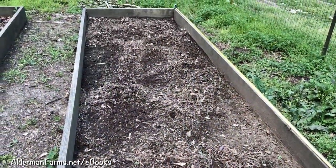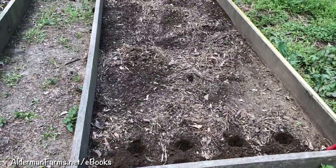Hey everybody, this is Patty from Alderman Farms. Today I'm planting my okra plants. Here is something new that we're doing with our okra — I'm actually going to plant it in one of my boxes.